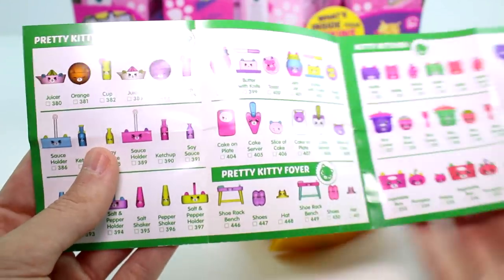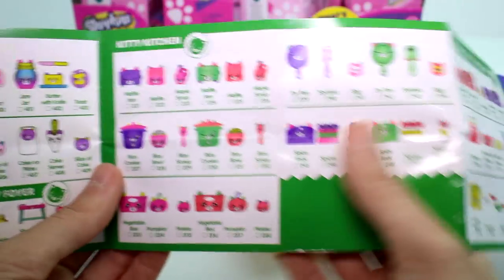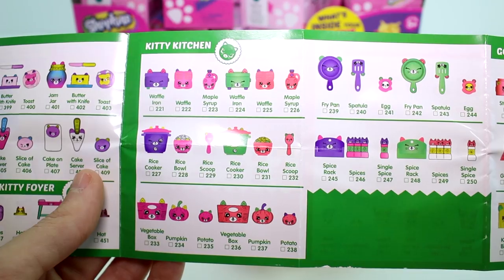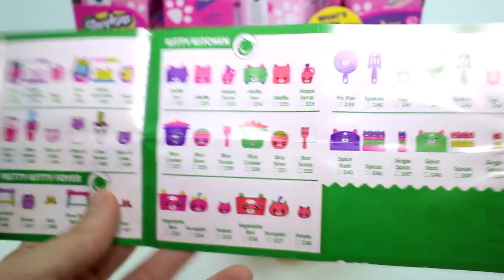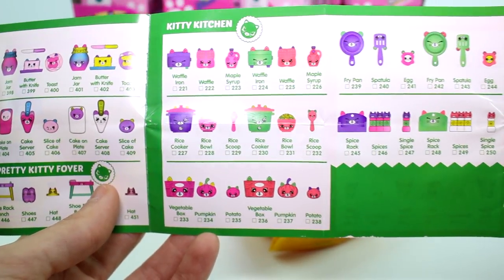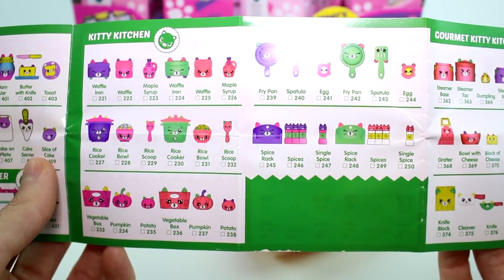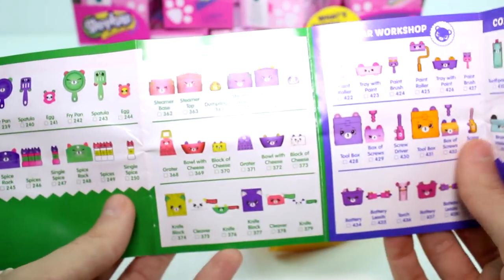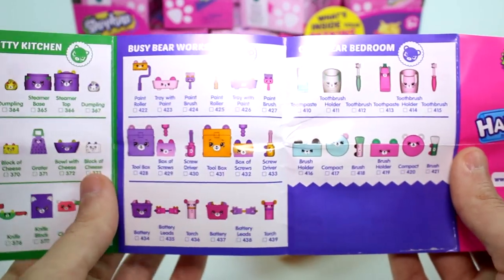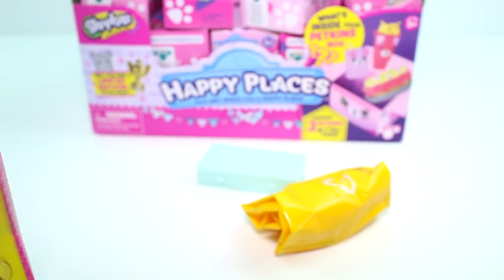And there's more — Pretty Kitty Dining Room, Pretty Kitty Foyer, the Kitty Kitchen. Wait, aren't these continuations? The Kitty Kitchen — we've seen the rice cooker and rice bowl, the spatula and egg, and the waffle before. Maybe they're just different colors. And then we have the Gourmet Kitty Kitchen, Busy Bear Workshop, and the Cozy Bear Bedroom. This is going to be crazy.